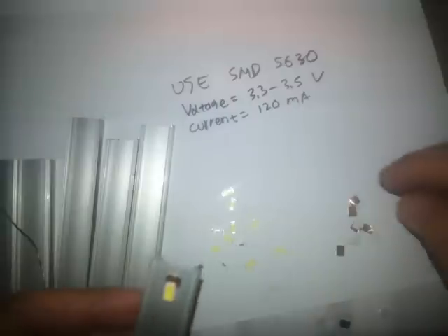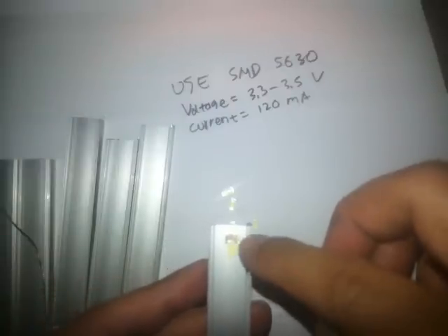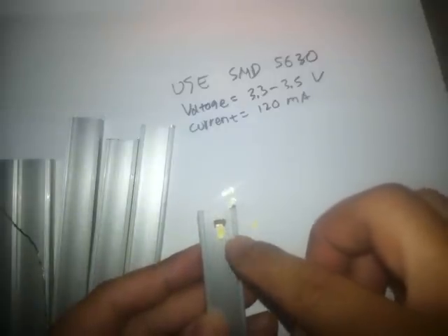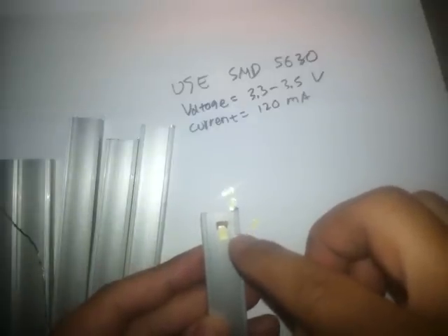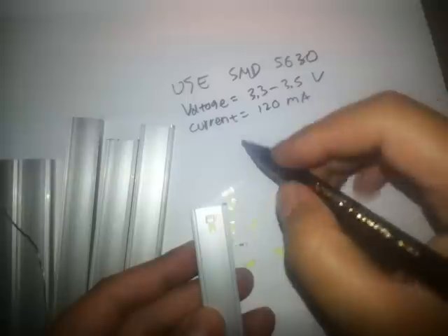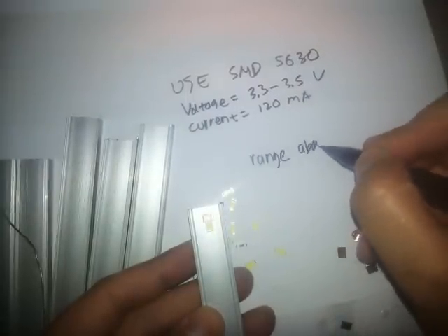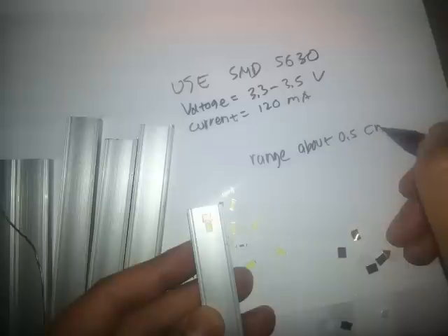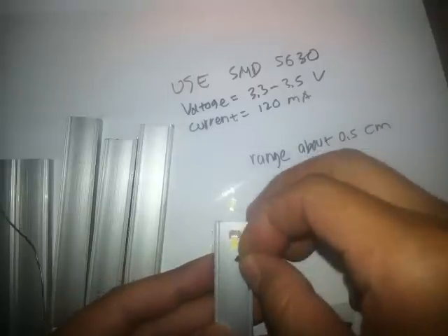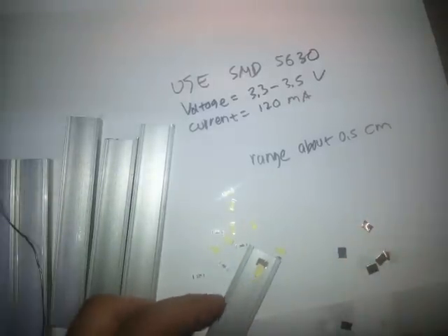Give a range of about half a centimeter between the connections. About 1.5 centimeters overall — give it in here, but half a centimeter between connections. Please wait.